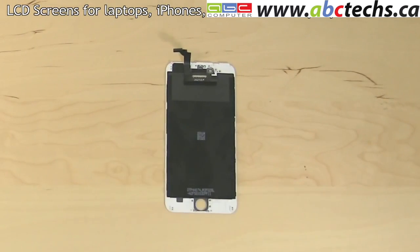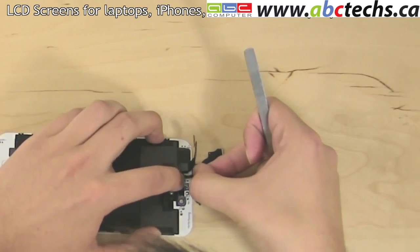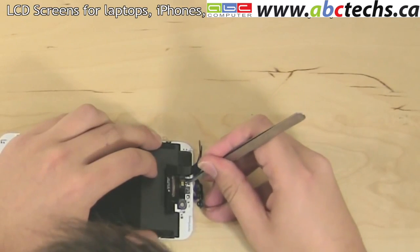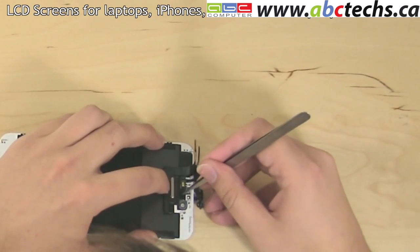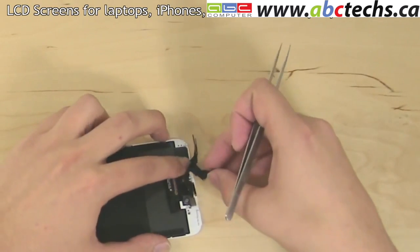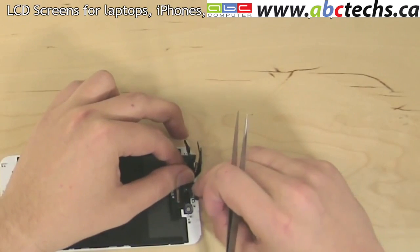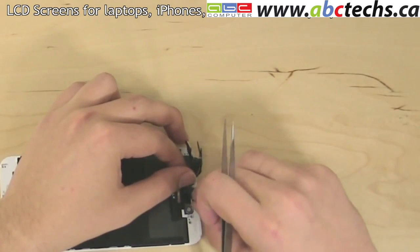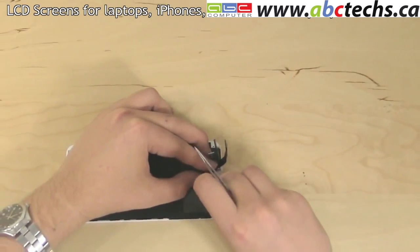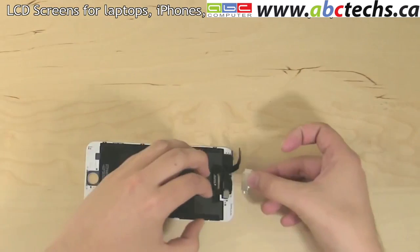At this point, the new display assembly can be installed. Begin by attaching the camera and the sensor flex cable, starting with the sensor which is to the left of the camera. The sensor fits inside a rubber placeholder. Once the sensor is fitted, fold over the cable and refit the other two sensors above. Replace the speaker box, ensuring that it is properly aligned with the contact pads on the flex cable. Insert the front camera into its placeholder.